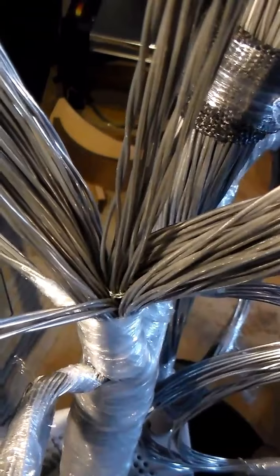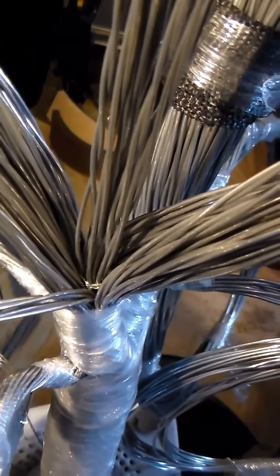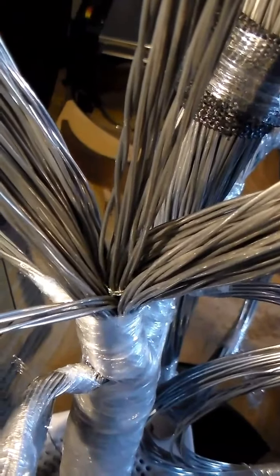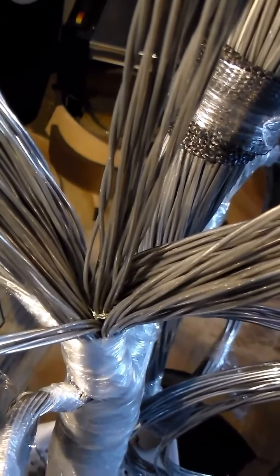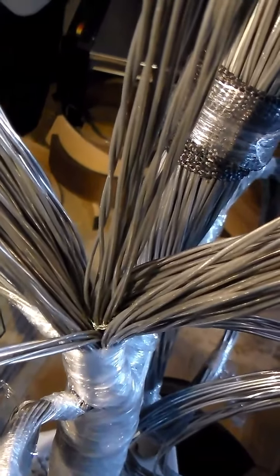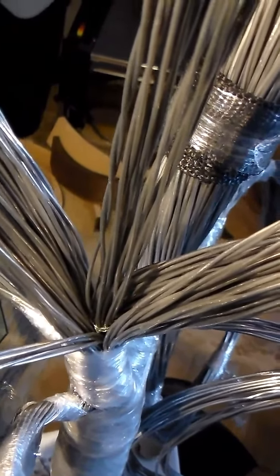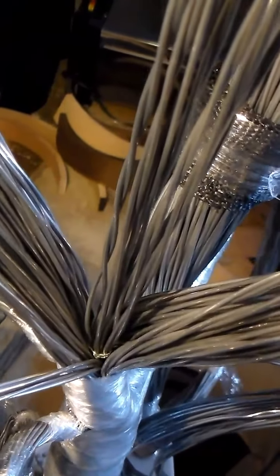I did that about four times, and then very carefully put a half a drop of super glue on a piece of wire and got some super glue down on the knots — because the spectra fiber is slippery, the knots don't like to hold. But you can see it down there.